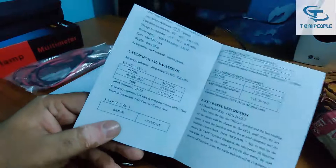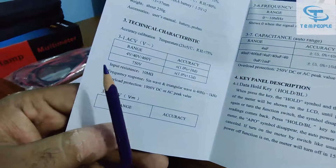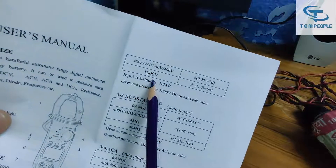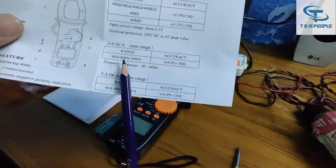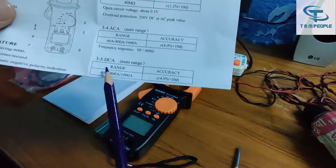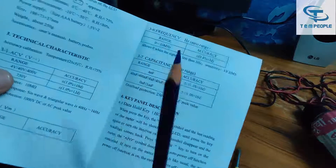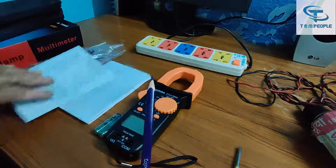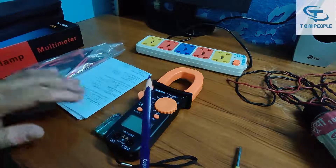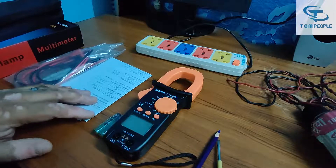This is a 4000-count true RMS AC/DC clamp meter. The AC voltage it can measure is around 750 volts. The DC voltage is 1000 volts DC. Resistance up to 40 megaohm. AC current up to 1000 ampere. DC current is also 1000 ampere. Frequency up to 10 kHz and capacitance up to 1 millifarad. It also has continuity and diode checking.